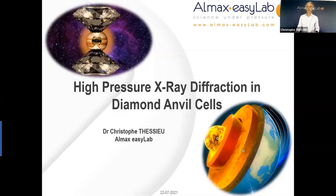Our next speaker is Christophe Tessiou from the ALMAX EZ Lab. They're one of the producers of high pressure equipment including diamond anvil cells. So Christophe please take it away. First, I want to thank Pierre for inviting me and having contacted me a few weeks ago to provide me with this opportunity to present some of our products which are used for x-ray applications and experiments.